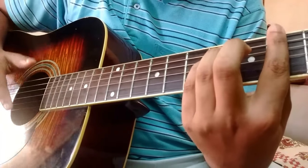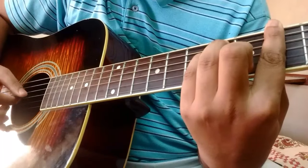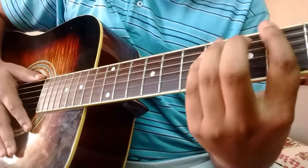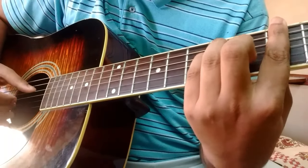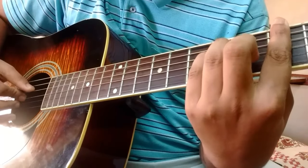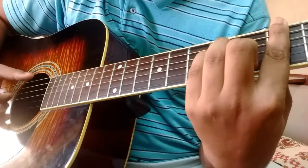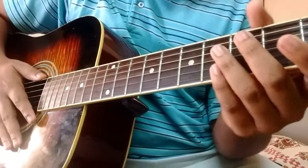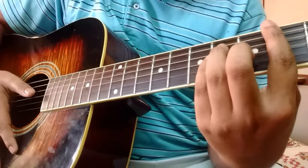For the first chord, the G sharp minor, it's picked like this. The picking pattern for that is E, D, B, G, and then D. That's picked six times at the start, and when she starts singing it's two times each chord.